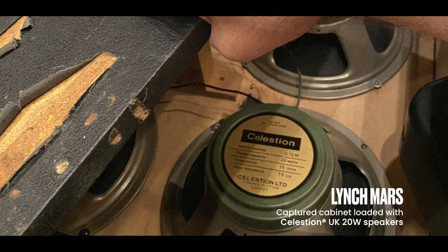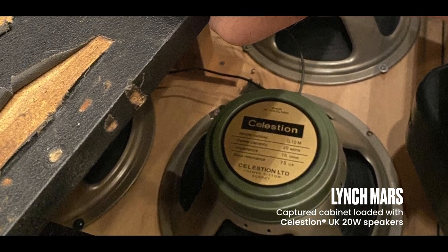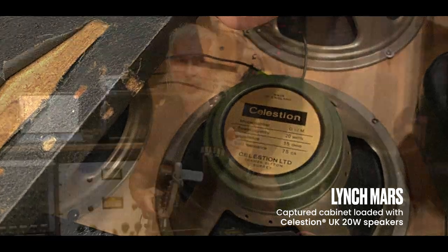It has newer Celestion Heritage speakers in it — 20-watt UK British 20-watters on top. What I'll do is mic it with a Royer 121 and probably a 57 or a 421.